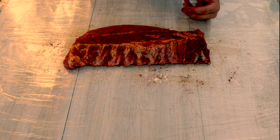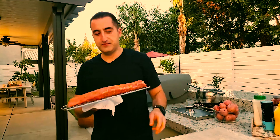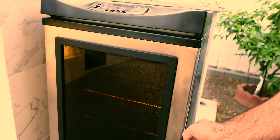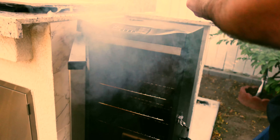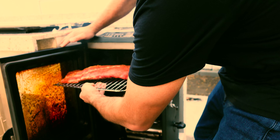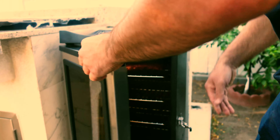Let's get these ribs in and start working on our sides. Don't judge my smoker — we have done a lot of barbecue together, but hopefully within the near future I'll be able to invest into something new. Look at that. There we go. Perfect.